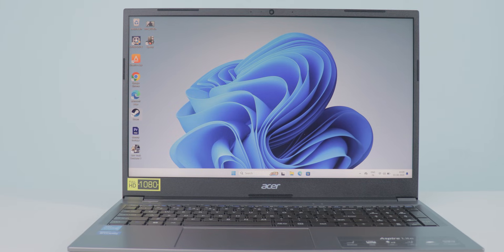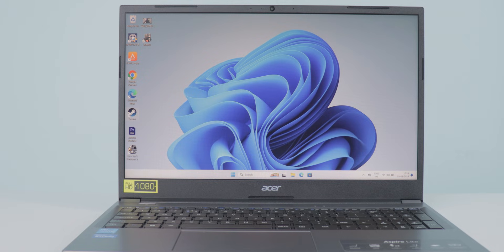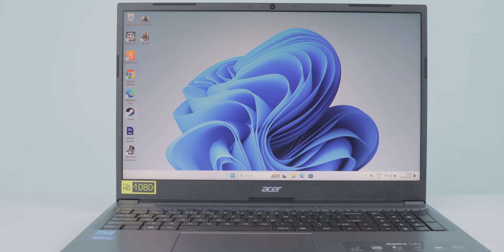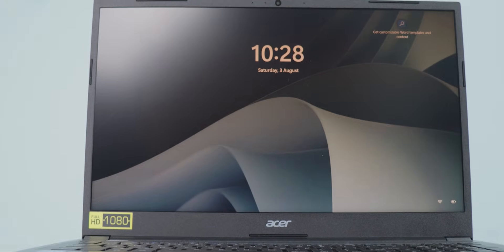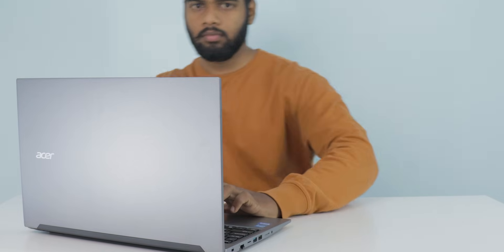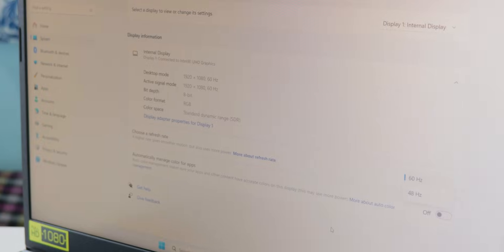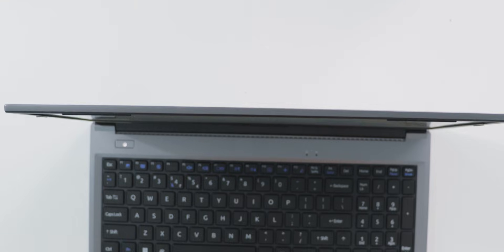The display is a 15.6-inch Full HD 16:9 aspect ratio panel. Bezels are present all around with thicker ones at the bottom. This is a 1920x1080 panel supporting a maximum 60 Hz refresh rate. It's a 32-bit panel that opens up to 180 degrees. Viewing angles are distracting if you move to the sides. This is an anti-glare display.